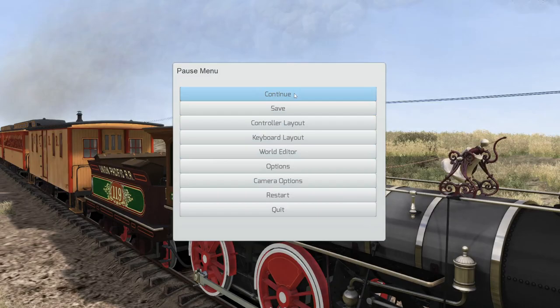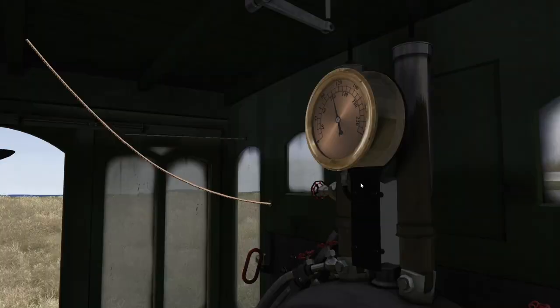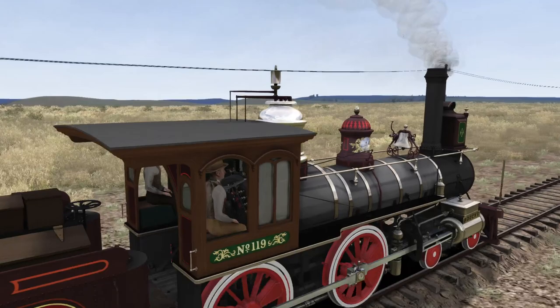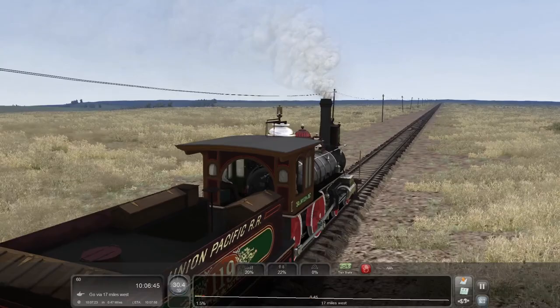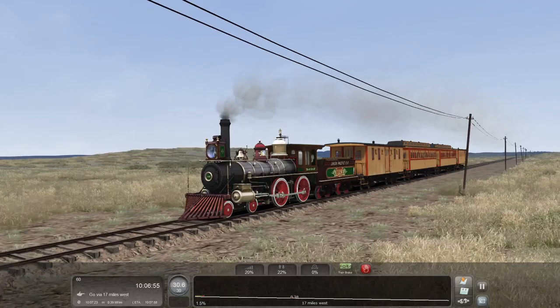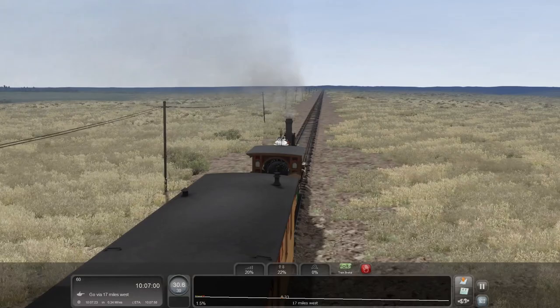Look at the crazy ornate casting for the ding-ding — that's very fun. Just cooking along at 30 miles an hour. This is an accurate representation of Wyoming in the 1860s because it looks just like Wyoming today, where there's nothing except dirt.